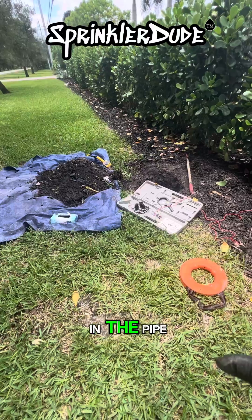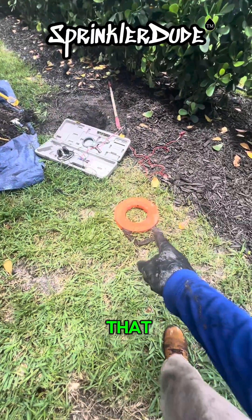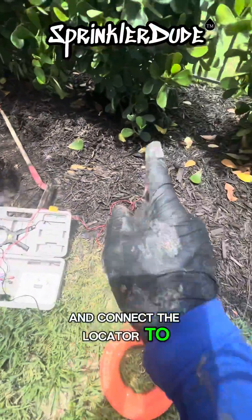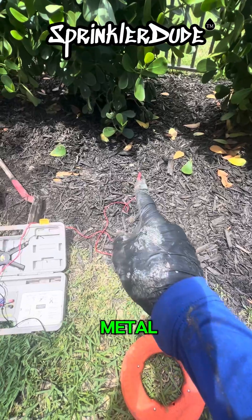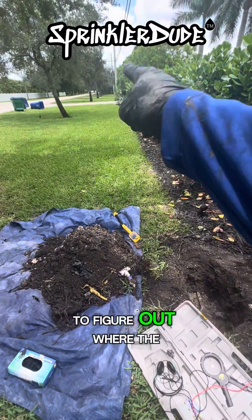Here's another tech tip: if you're looking for a clog in the pipe and you have a locator like this, grab a fish tape like that, send it into the pipe, and connect the locator to the fish tape — which is made out of metal. Then use the tracker to track the fish tape to figure out where the clog is.